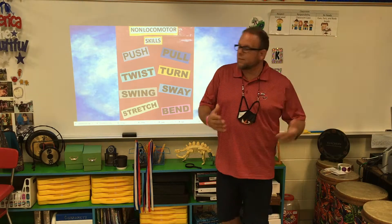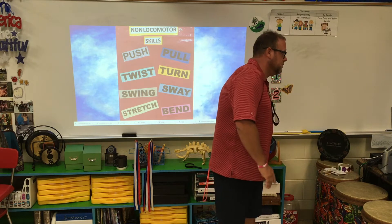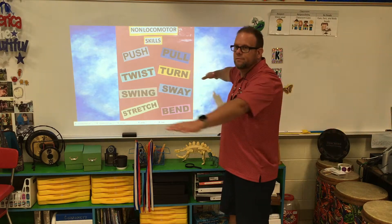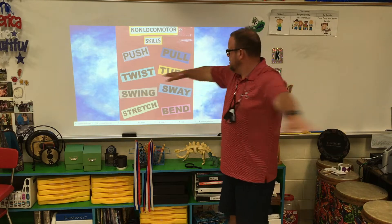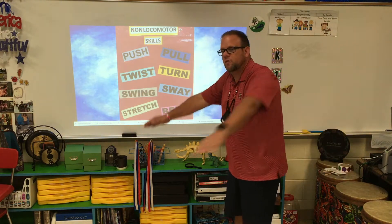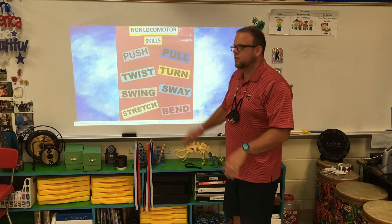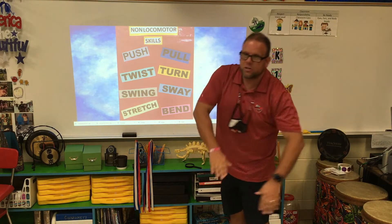Turning — you can turn to your left, turn to your right. Swinging — arm stretchers, arm stretches. Sway — swaying back and forth. And stretch — stretch as high as you can, stretch as long as you can, stretch out side to side.